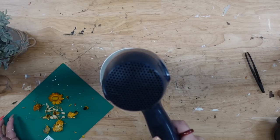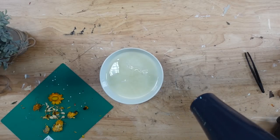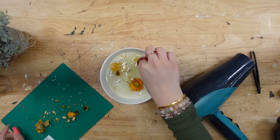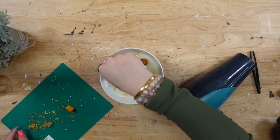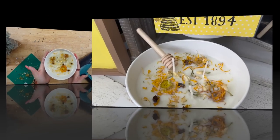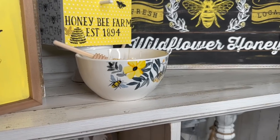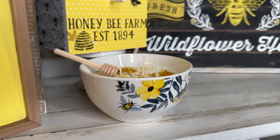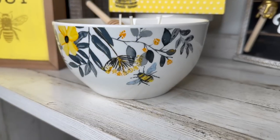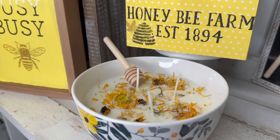You're supposed to let the wax set up a little bit before you put the flowers in, and I completely forgot about it — I was working on a different project, so it had cooled off too much. All I did was take my blow dryer, reheat the top, and then add in the artificial flowers that I felt went really well with bee decor. And that was it — it is so easy to make candles. I absolutely love the way this looks, and to think we just used a simple Dollar Tree bowl literally blows my mind.